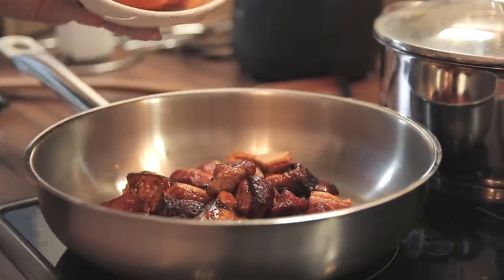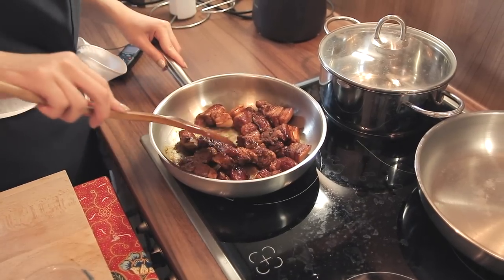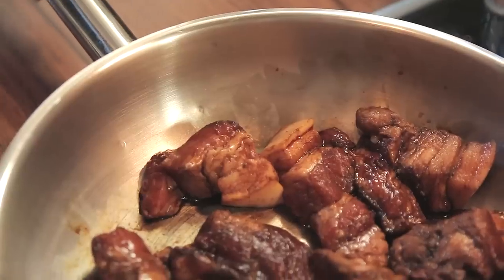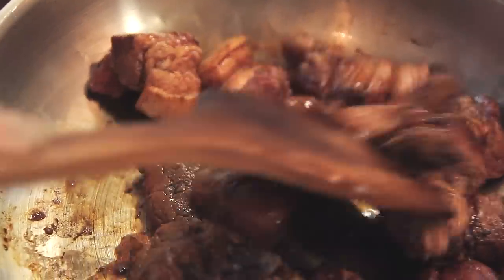Remember to not put it at high heat, or else the fats from the pork belly will all come out and you'll have a very oily Tau Yu Bak. So keep it low and we're just going to lightly stir-fry this. As you can see, no oil is needed because we have the oil from the pork belly itself.